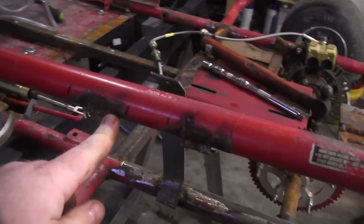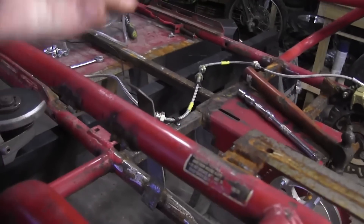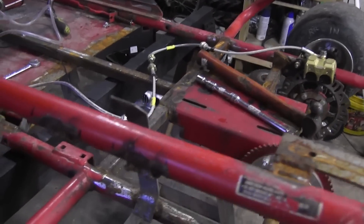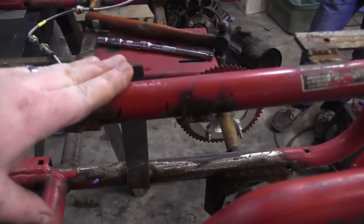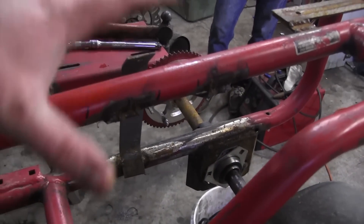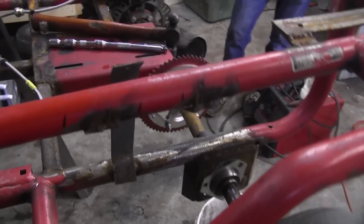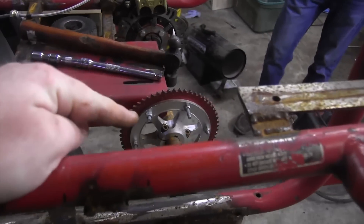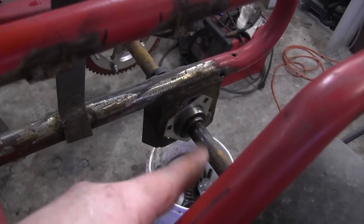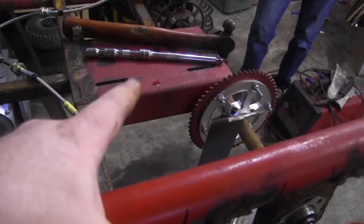Now I have to cut these gas tank mounts that I had previously put on because the gas tank's actually going to have to be a little bit higher. I'm not going to use a pulse pump on this engine, so this would have been too low for gravity to do its job. And either way the engine would have hit it, so I'm going to cut all this off. I'm letting some PB Blaster soak on the bearings to hopefully let them slide on that shaft, and then we can go to cutting that engine plate off.